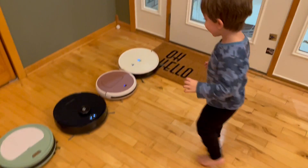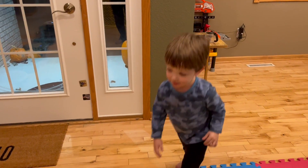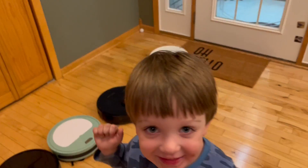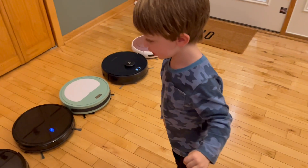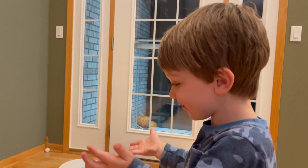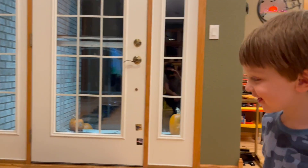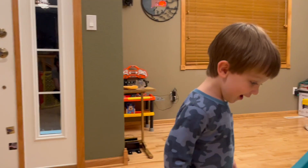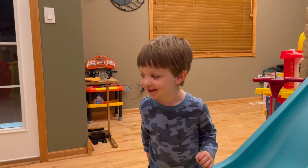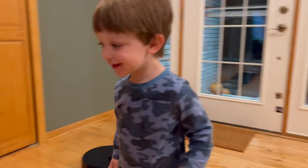All right Sebastian, what are we going to do with these guys tonight? Clean! Well, somebody's got to push some buttons here to get them cleaning. Subscribe and put a like on the video. All right, Sebastian, you want to start these vacuums up? Let's go — three, two, one, start these vacuums!